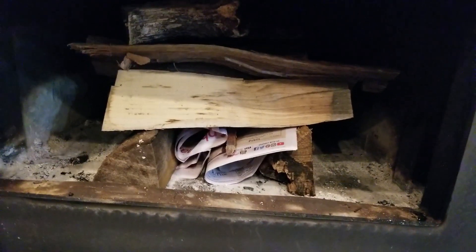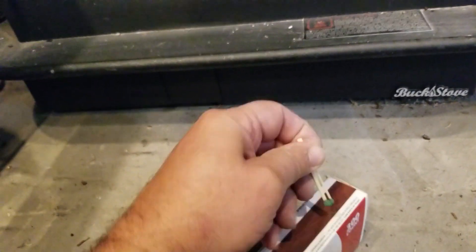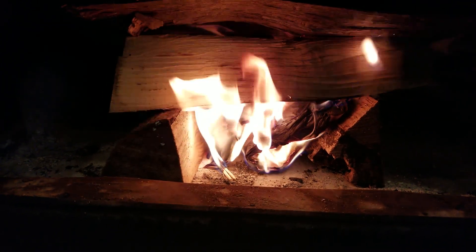To start the fire, I take some ad paper and roll it up, then stick a piece of fatwood in the middle, and add some kindling — really dry, thin pieces of wood. I light the paper in a couple of locations and it lights the fatwood automatically — the fatwood burns super easy. Make sure you've got the damper open all the way. You can see it's burning — the fatwood is already lit — so we close this up so we don't get any smoke into the house while it gets started.